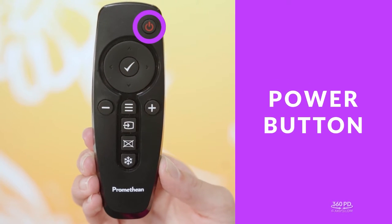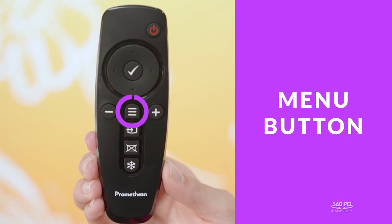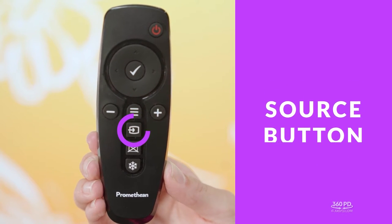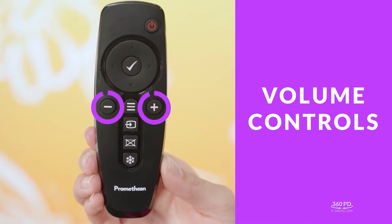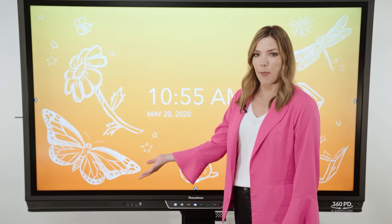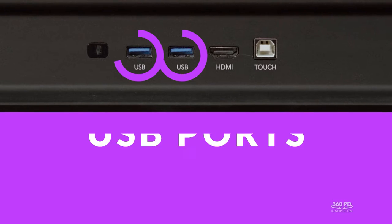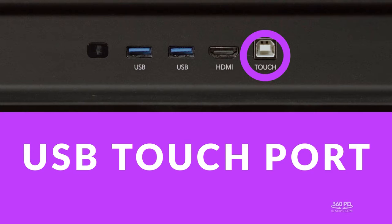In addition to the controls on the front of the panel, you also have a remote. Starting at the top you have the power button. Down the center of the remote you have your go-to controls like menu, source, blank screen, and freeze screen. You also have volume controls and the ability to toggle. To the left of the panel you'll see some ports: two USB ports, an HDMI port, and a USB touch port.